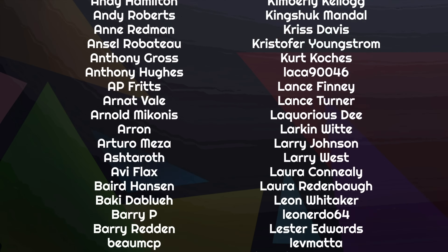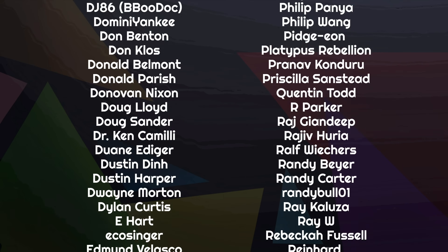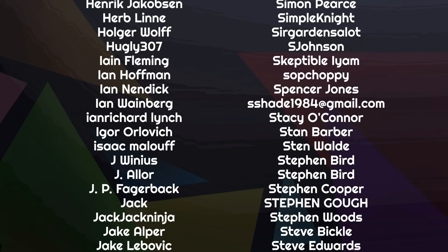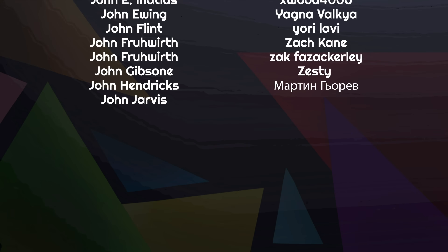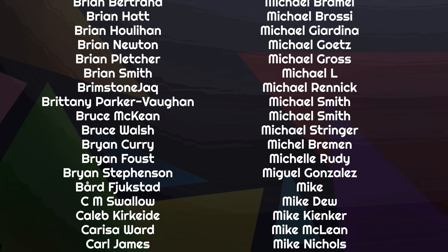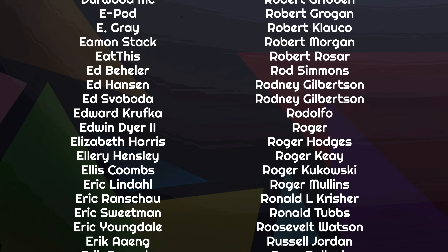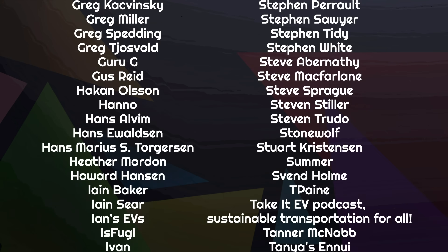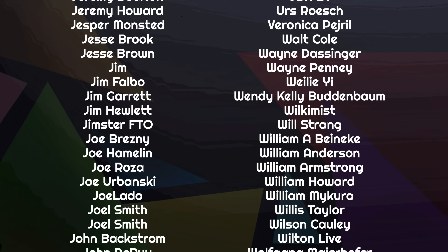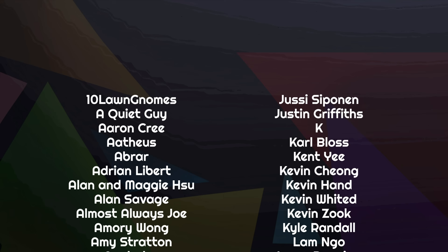Thanks for joining me today. If you've got thoughts, make sure you leave them in our Discord chat room, on our Patreon page, or reach out on Mastodon or Blue Sky. Thanks to the amazing list of people scrolling by on your screen right now — they are part of the massive community of fans around the world that help fund this channel through Patreon and YouTube, covering our bills, paying our team, and making sure we can remain 100% independent. If you'd like to join them, just follow the links below. We now have new Patreon tiers ranging from $1.50 US a month, or about $15 a year.